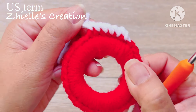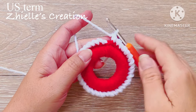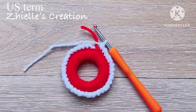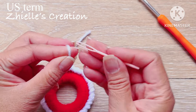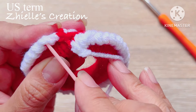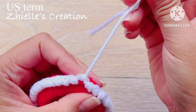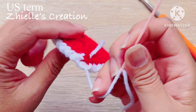Continue to complete your work in every stitch. On the last stitch, cut the yarn before we proceed, then use your yarn needle to complete the stitch on the second row. Insert your needle in the first stitch, then go back to the last stitch to complete the row and secure it at the back.